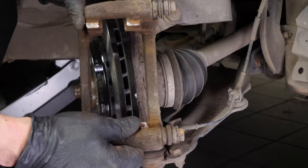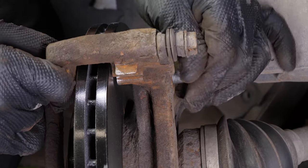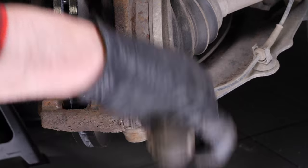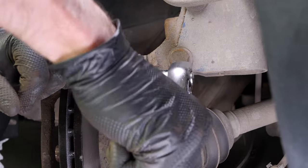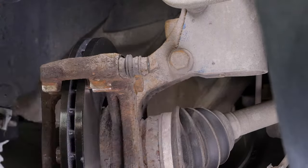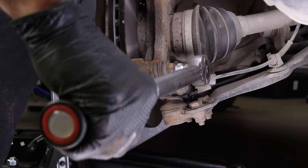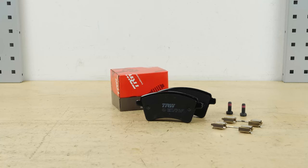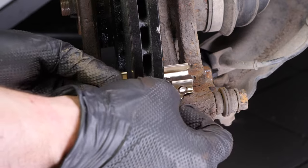Re-assemble the brake caliper mount, starting the screwing process by hand and finishing with a socket wrench and an 18mm socket to fix them in place. Finish off the tightening with a torque wrench. Pull out the noise dampening shim supplied in the kit and fit them on the caliper mount.